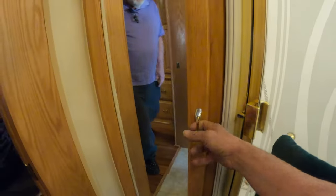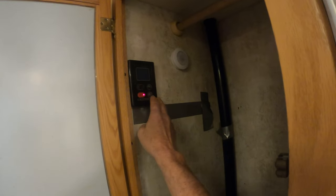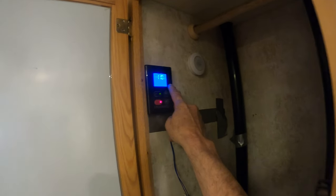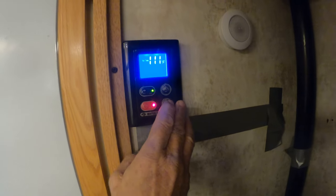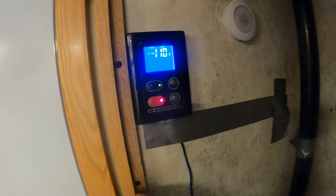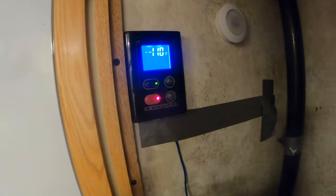The water heater is located right here. If you want to set the temperature, I have it currently set at 110 degrees. You can adjust that up or down depending upon your preference. I found 110 to be pretty good — it's warm enough. I'll drop in here to the bathroom.